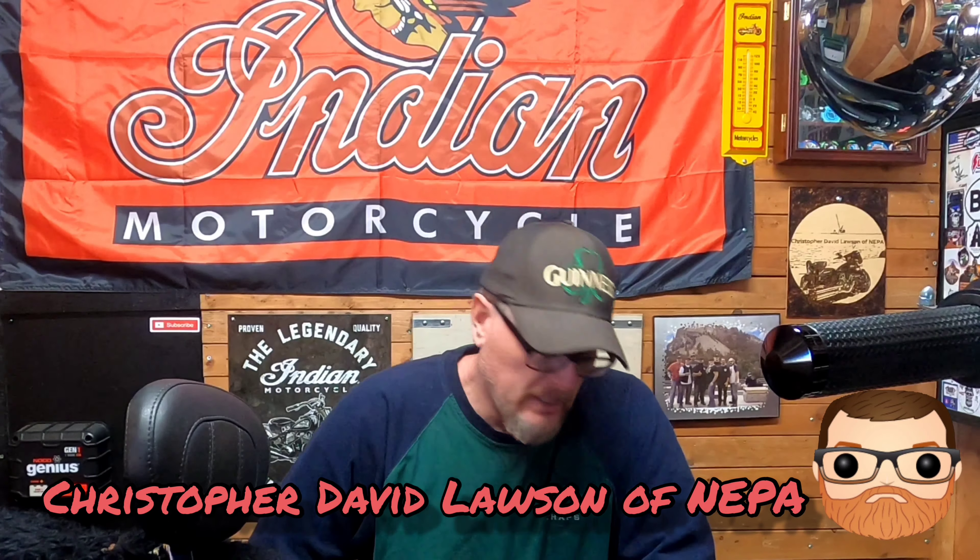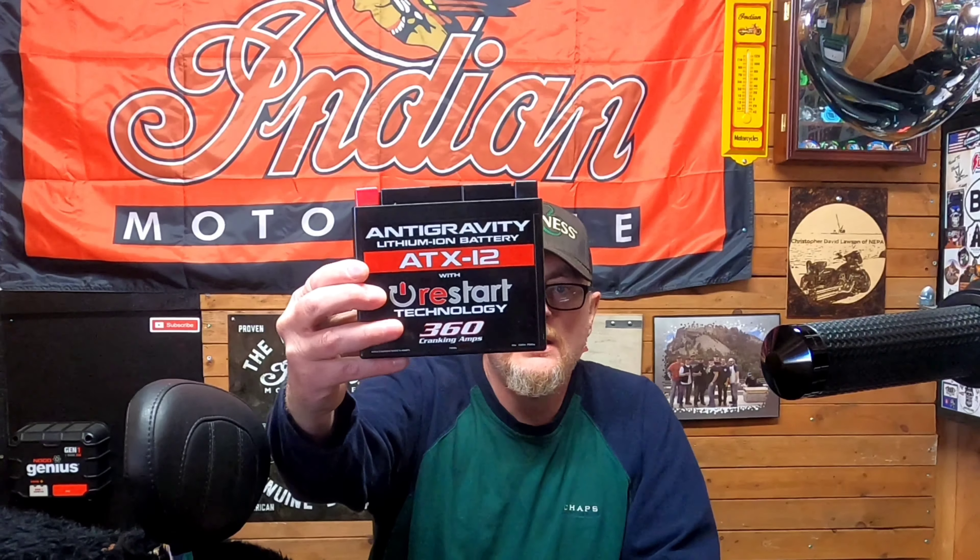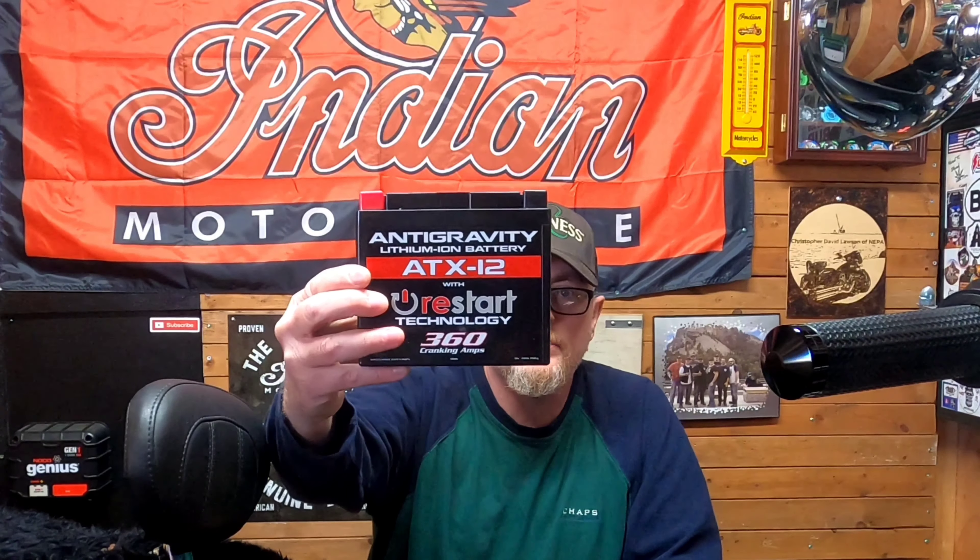Hello everybody, welcome to my channel. I'm Christopher David Lawson of NEPA, and today we're going to be installing an anti-gravity lithium battery — 360 cranking amps versus the 210 stock Polaris cranking amp battery that we all know as Scout and Scout 60 owners, and Scout Bobber owners. It's really not that good of a battery for an engine like this, but let's go ahead and get the video started.